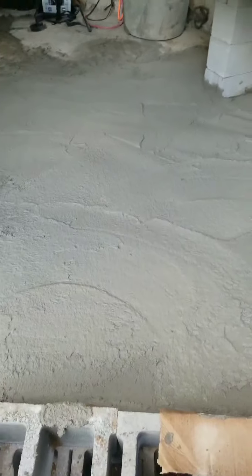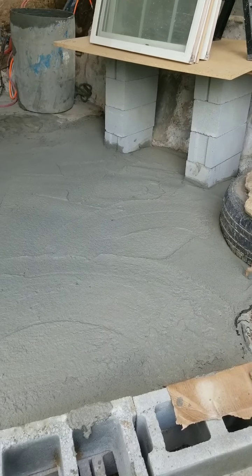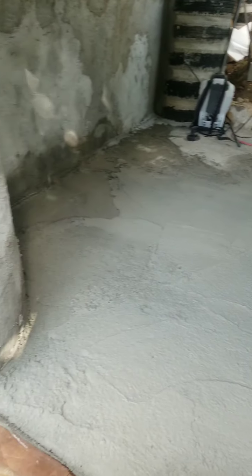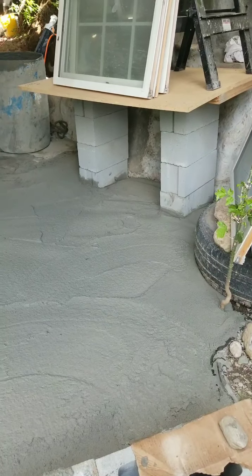I haven't put a level to it, but I'm probably just slope a bit. That's good in the end that it slopes out, but it's level enough for the next stage, which after this dries will be mortar.